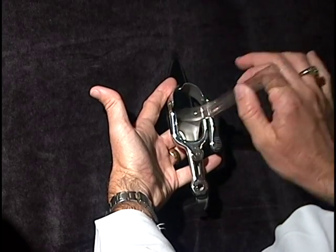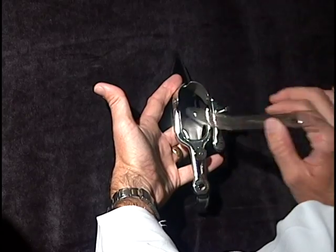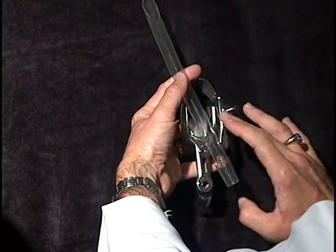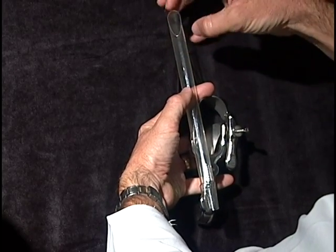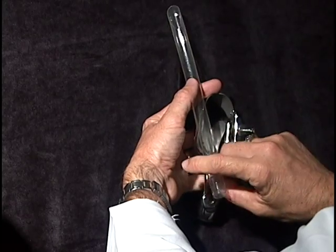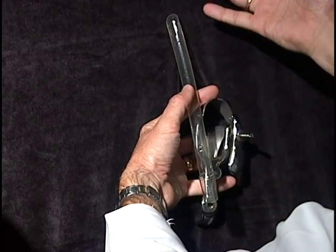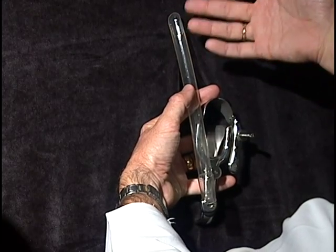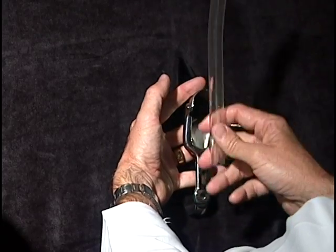The suction curette is placed through the speculum, up through the cervix, and up on the inside of the womb where the baby is. The opening of the suction curette is positioned where the baby, the fluid, and the placenta are. Once it is up by where the baby is, the suction is turned on and the baby, the placenta, and everything else are brought down through the tubing into the suction machine.